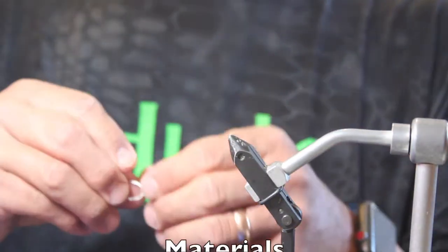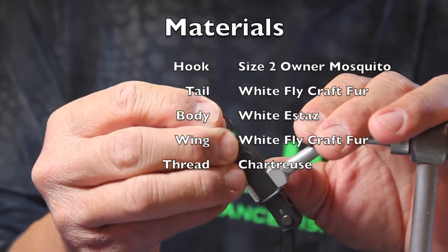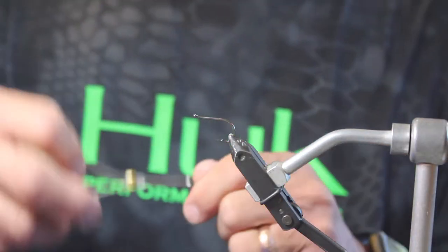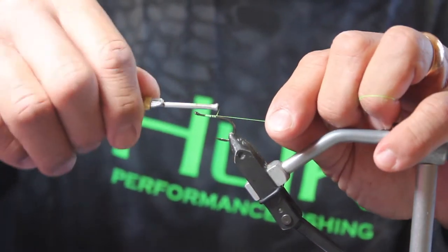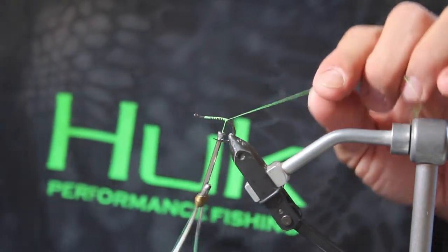We're going to tie a nice easy Snoop Fly here. This is a string bean Snoop Fly. I'm going to start off with a size 2 hook — very small. I'm going to start by wrapping our chartreuse thread on down.